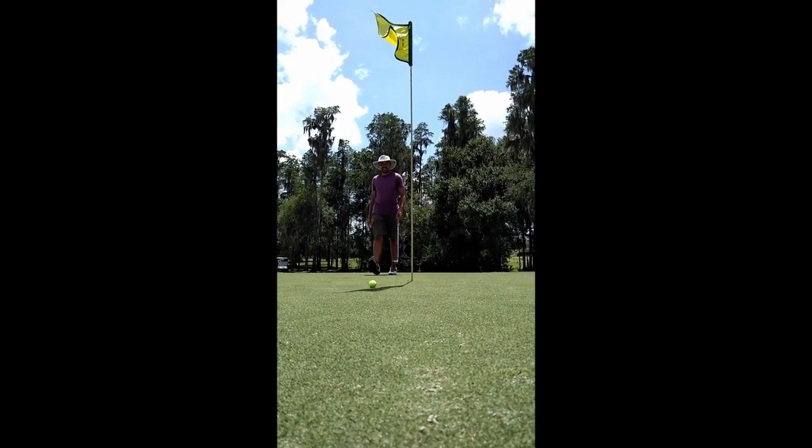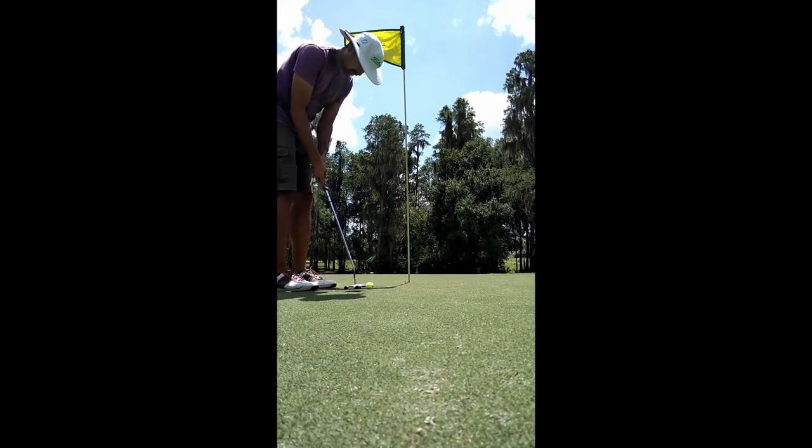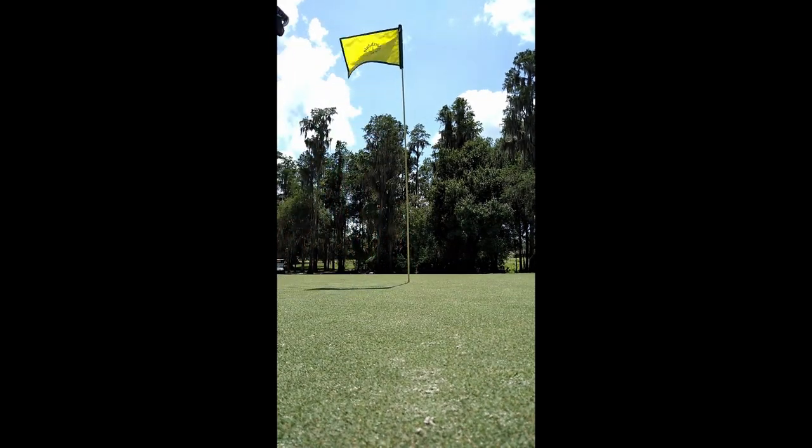Oh, just burned that edge. That is a par.